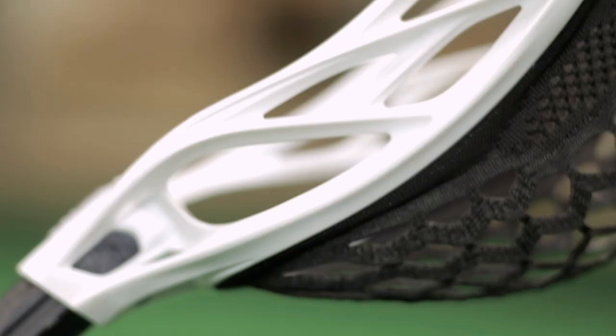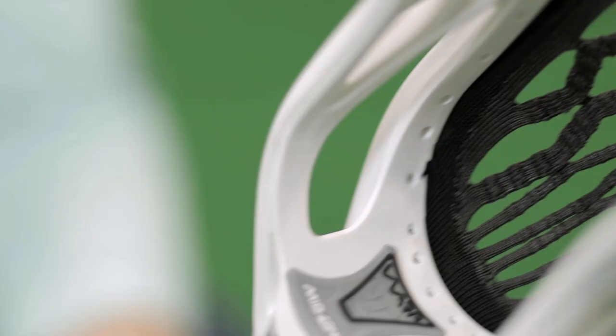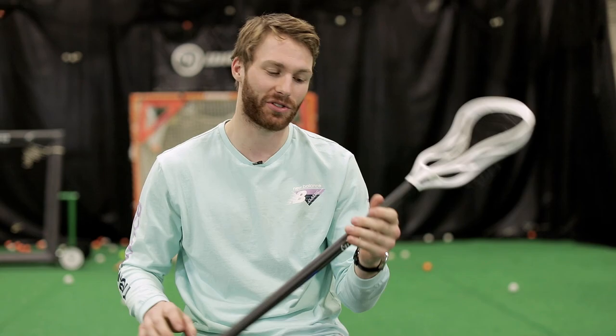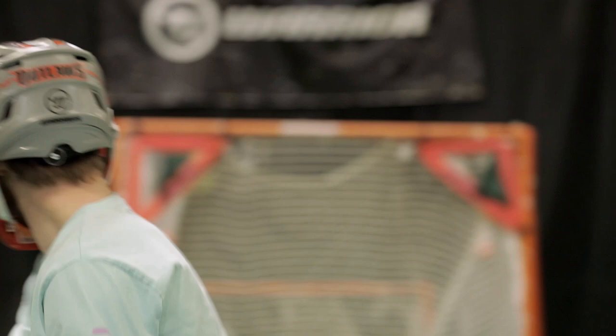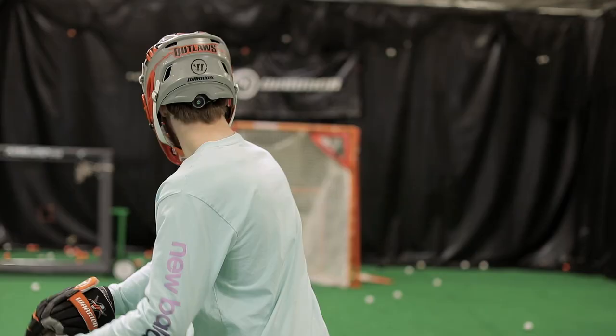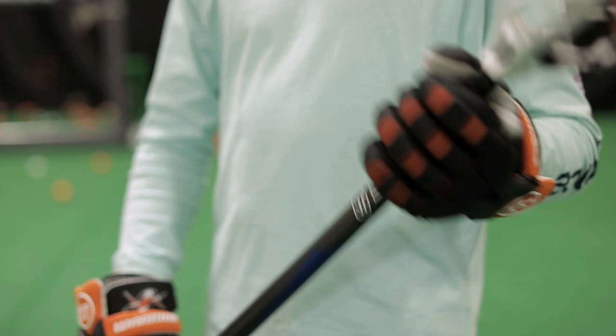It is a great setup. It's super lightweight — it's the lightest stick I've ever used. It has great ball control. I do a lot of my moves in tight to the crease, so to be able to get it out as soon as possible is ideal. And I think that's everything in here.